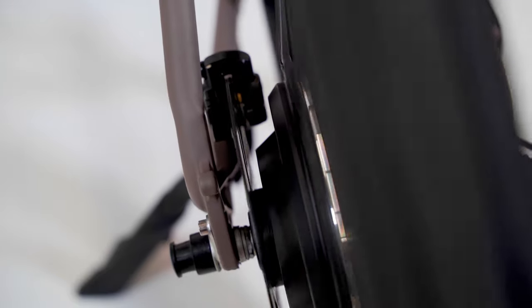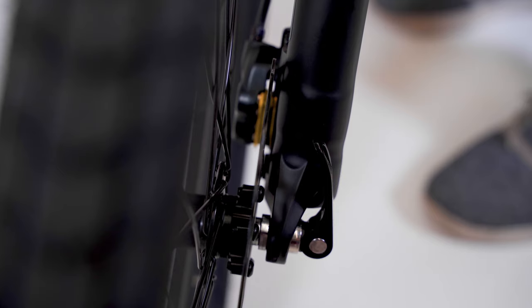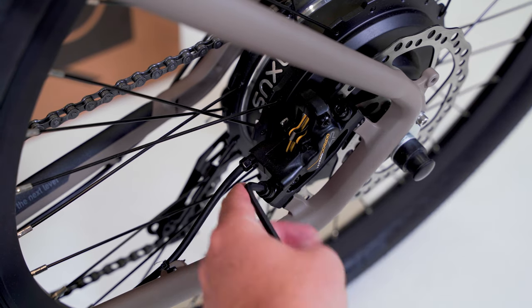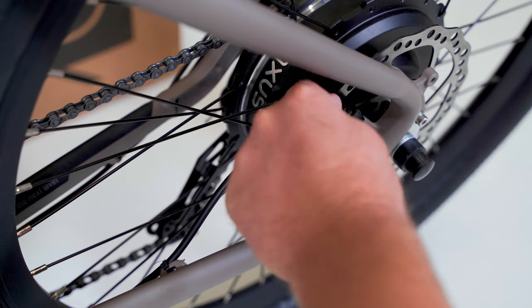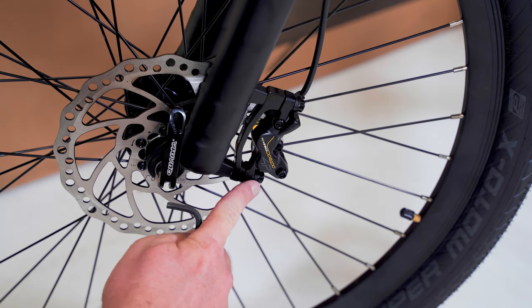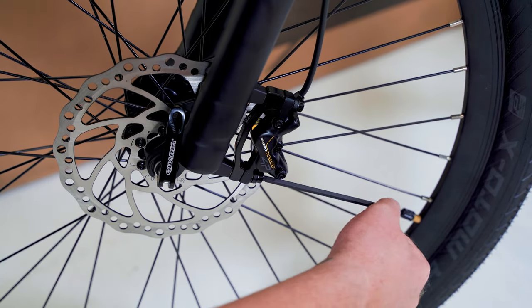Adjusting the brake calipers. Spin the front and rear wheel and inspect the clearance between the pads for space. A quick adjustment can be made by loosening the bolts of the caliper, allowing it to be properly positioned, and then carefully tightening them. Brake adjustment is often needed after assembly. For detailed brake adjustments, please see the video link in the description below.